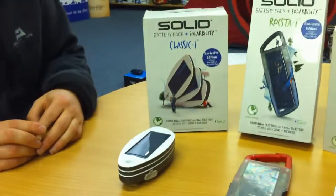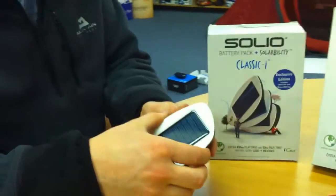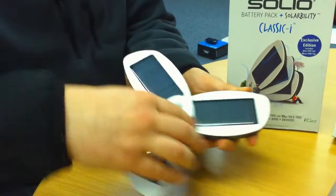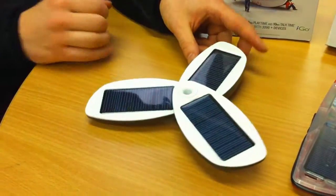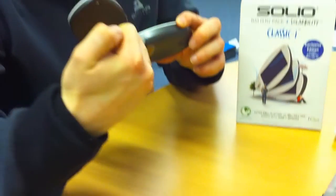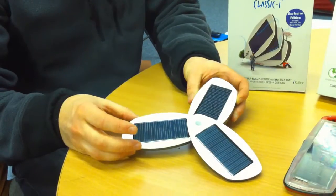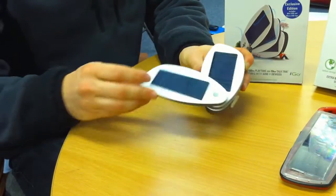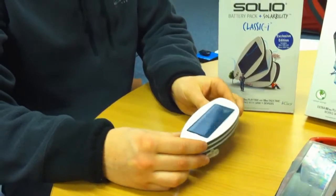The final model in the range is the Classic and this is the first ever Solio charger. As you can see by it panning out it has again a really big charging area with the three solar panels. On the back here you've got the internal lithium battery again using the iGo tips. The battery on here should give around ten hours talk time to your device and this will charge even quicker, and the three panels pack away nice and neatly so you can store it in your bag when you're not using it. And that's the Solio range.